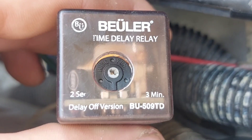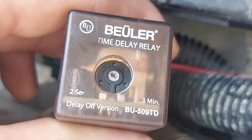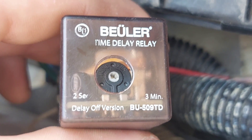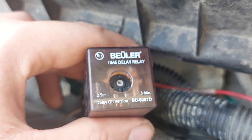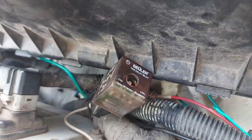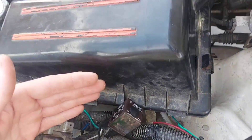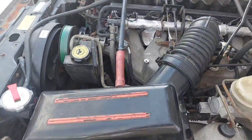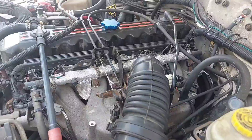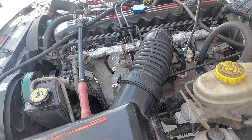The time delay relay has a little circle with an arrow in the middle — you stick a tiny screwdriver in there and spin it to adjust how long it stays on. The minimum is two seconds and it goes up to almost five minutes. I have mine set to about a minute 45 because that's all this Jeep needs. When I had the automatic I needed about four minutes, but after the manual swap I didn't need this at all. This current one is also a manual and has a little bit of heat soak, just not as bad as the automatic.